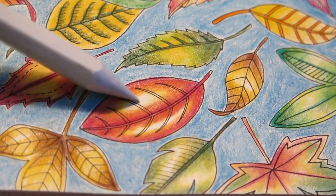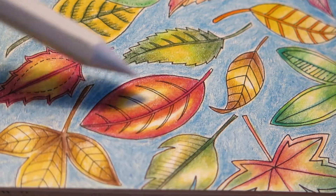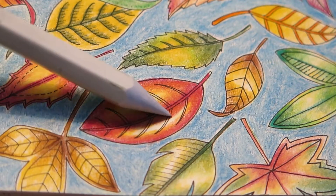But if you do want to keep a very bright highlight, then I suggest you start from the bright parts and work your way into the darker bits.